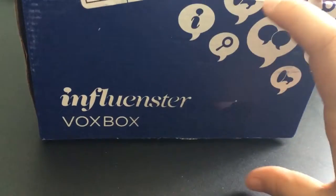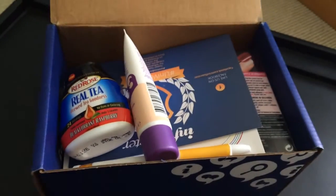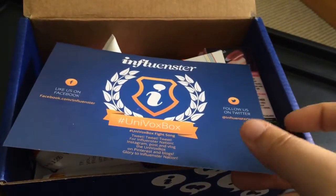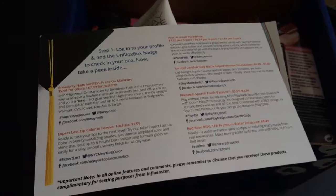Super excited, and it's very appropriate since I am currently in university. So let's open and show you what I got. Here we go. You can see the goodies inside. There's a cheat sheet card that tells you it is the Uni VoxBox from Influenster and lists everything that's in it. So let's go ahead and look through everything.